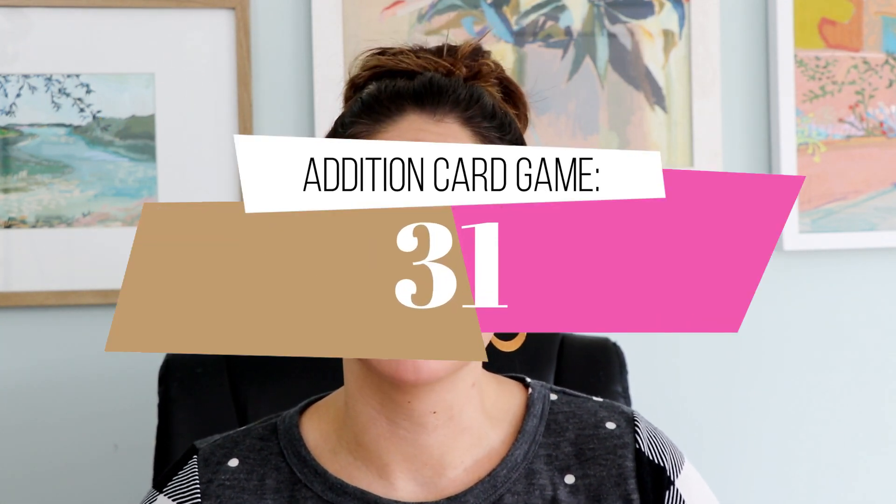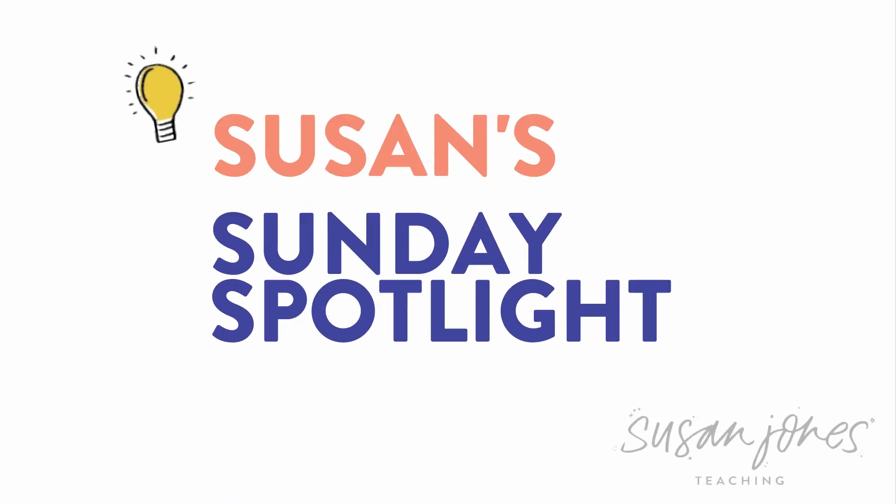Anybody that knows my husband and I in real life knows that we love a good card game — we like having blackjack and poker nights just for fun. So do my boys; they love a little Go Fish and War. I wanted to share a card game called 31. I think my second grade and first grade teachers are really going to like this one. It's perfect for the beginning of year in second grade to review addition, and then later on in first grade after you've been practicing addition.